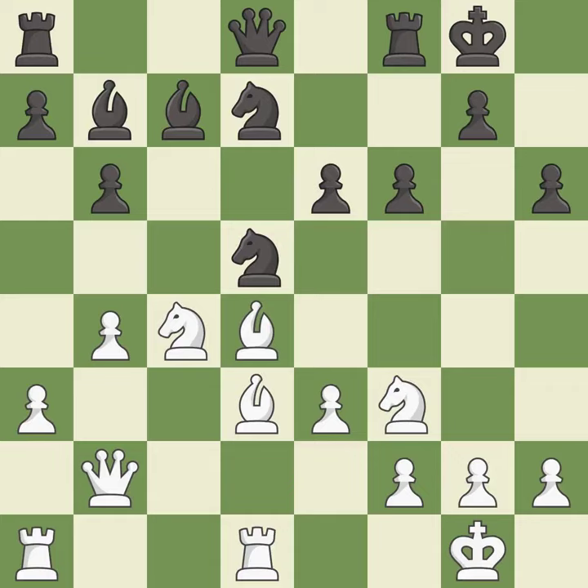This allows the opponent to take an open file with a rook — it is an inaccuracy. This connects the rooks, which helps them coordinate together in the future. This protects an under-defended pawn that is under attack.